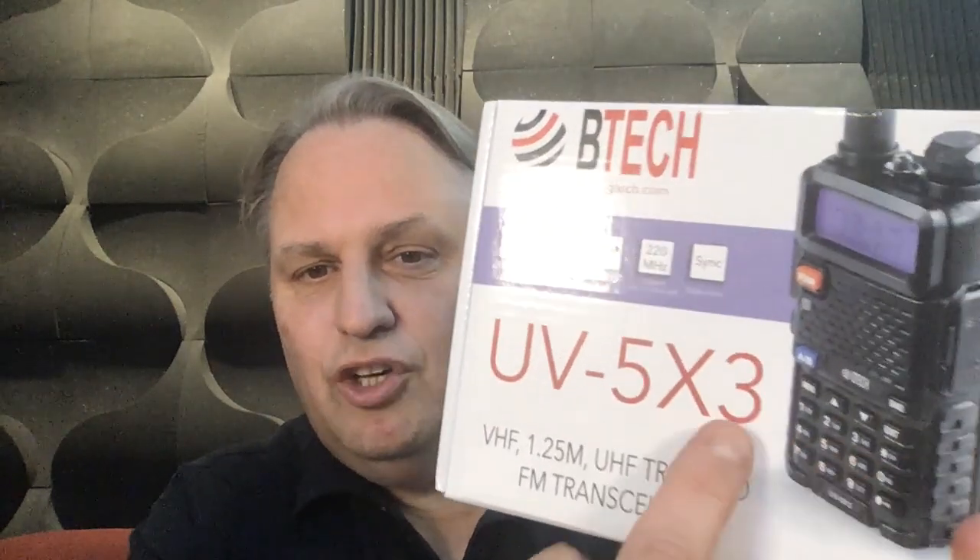This is an example of a fairly inexpensive amateur radio that you could start with — you can get them for cheaper. This is a tri-bander, the BTEC UV5X3, about 5 watts. I'm going to open it up and talk about it.